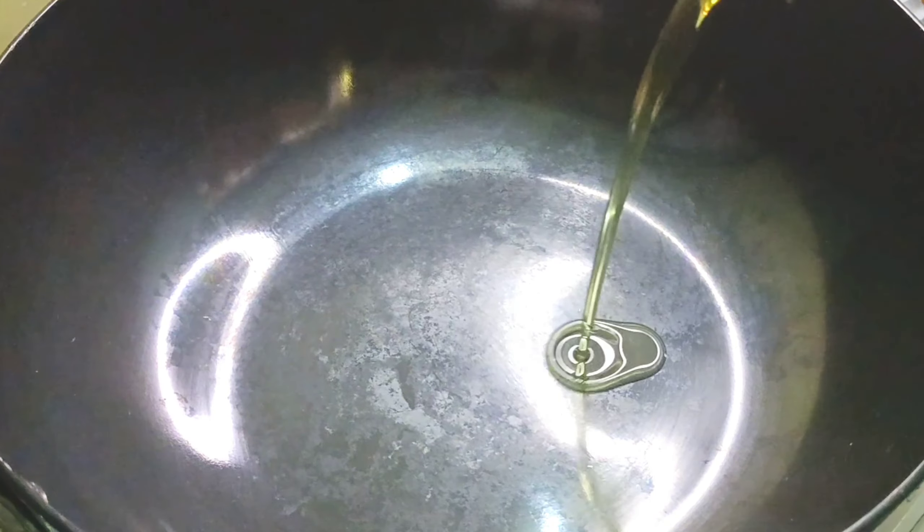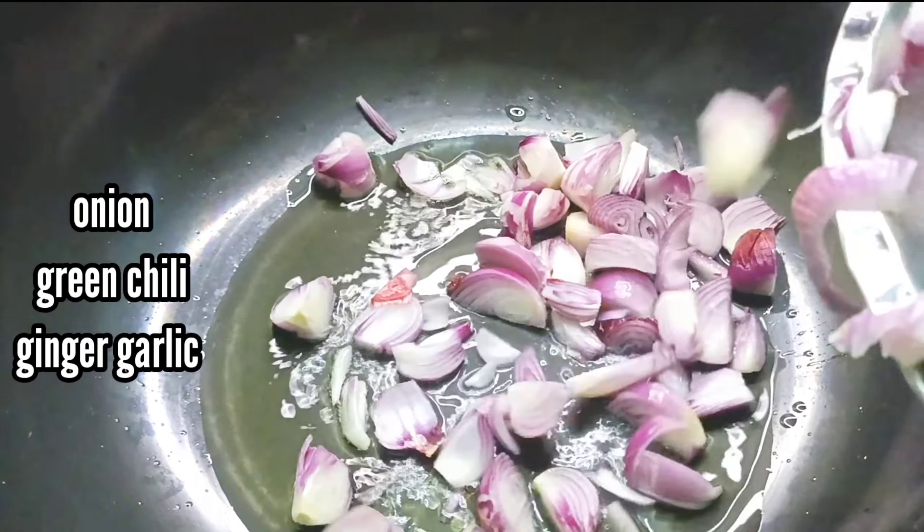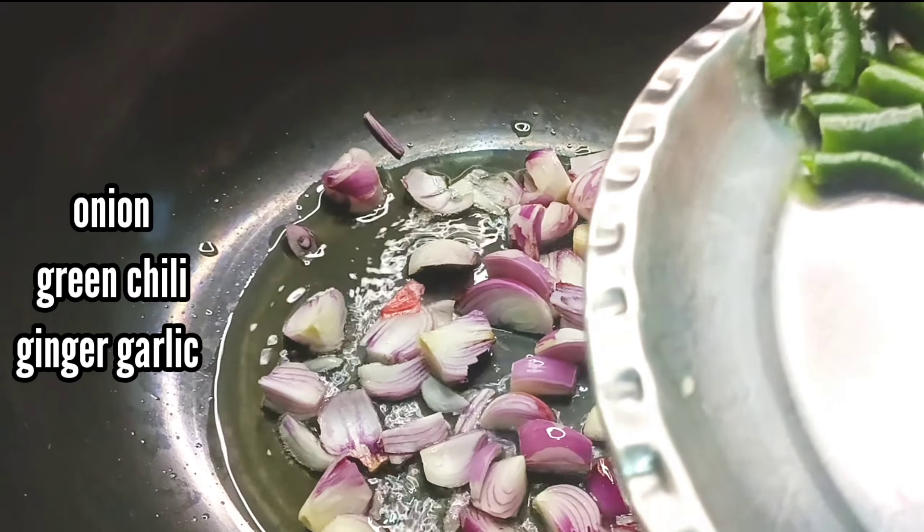First of all, I have cut the onions. Look, I have 3 big onions and I have cut them.